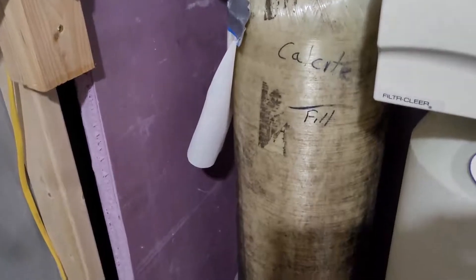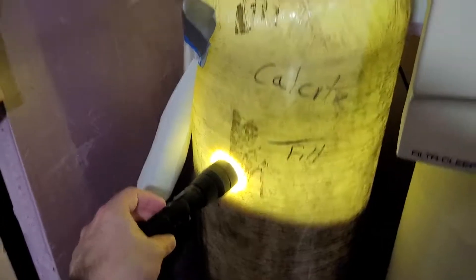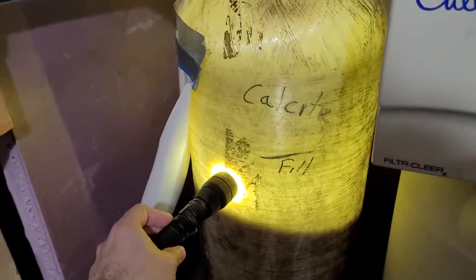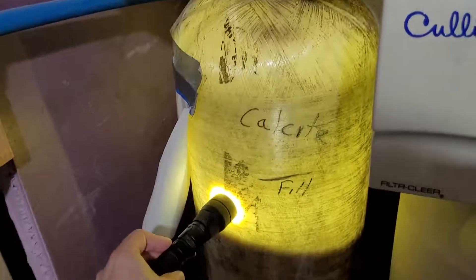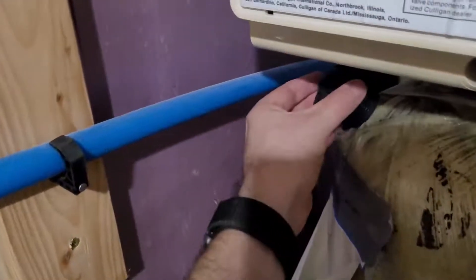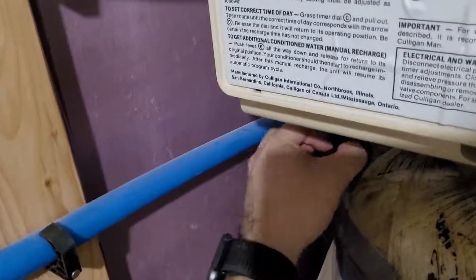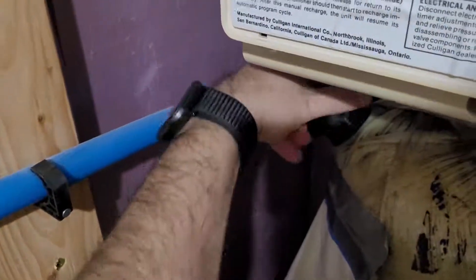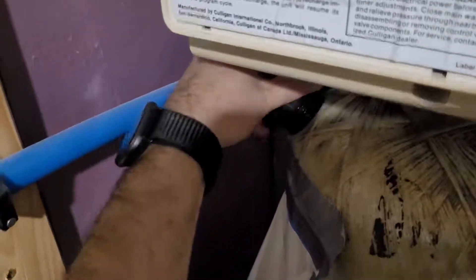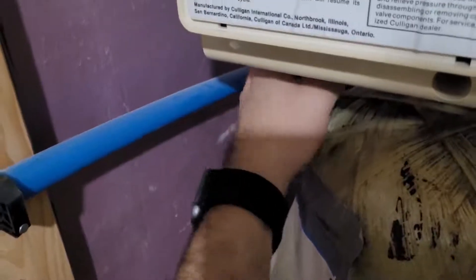Finished adding all the calcite. The bag I had wasn't quite enough to get all the way to the top, but that'll do for now. This will probably be good for six to eight months for us — next time I'll have two bags ready. We'll put the cap back on; check your manual, as it'll probably say hand-tight only. I also cleaned the threads with a rag before putting the cap back on.